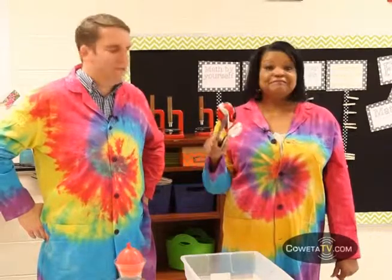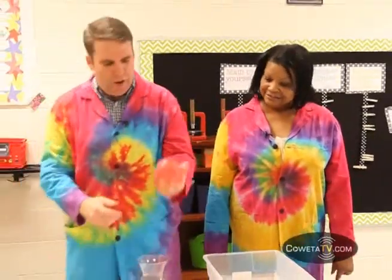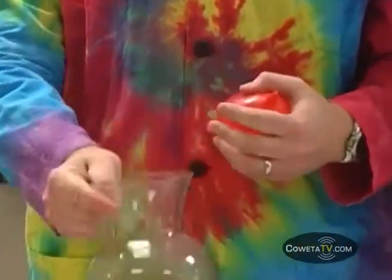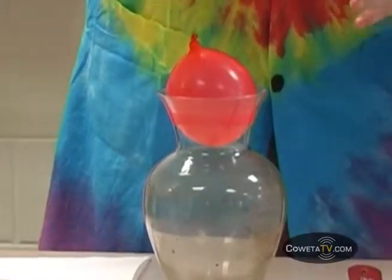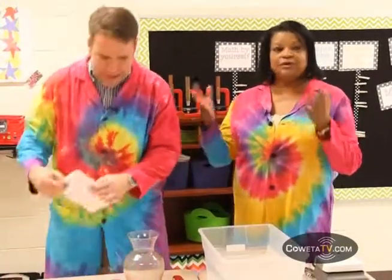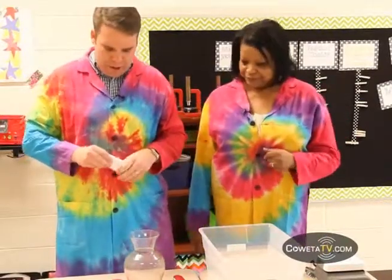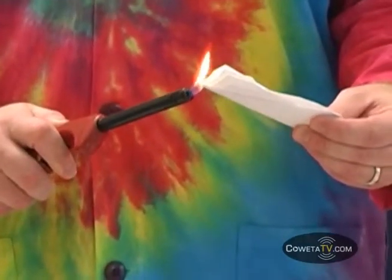I'm going to prove to you that I have a powerful mind. So what I have here is a water balloon and a vase. You could do this with any container that has an open mouth. As you can see, I can't push a water balloon down into the vase because it's too big. I'm going to use the powers of my mind — and just pay no attention to the fact that I'm going to set this piece of paper on fire and set it down in there.